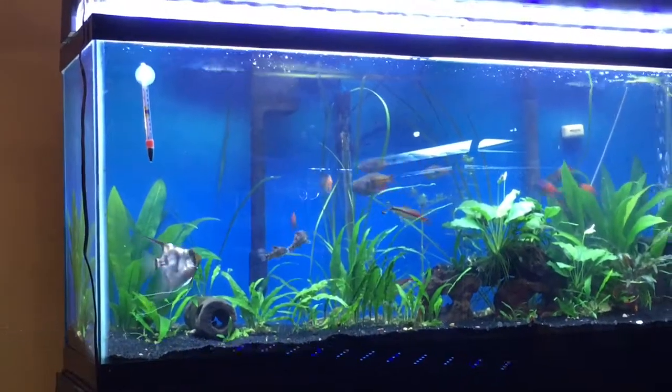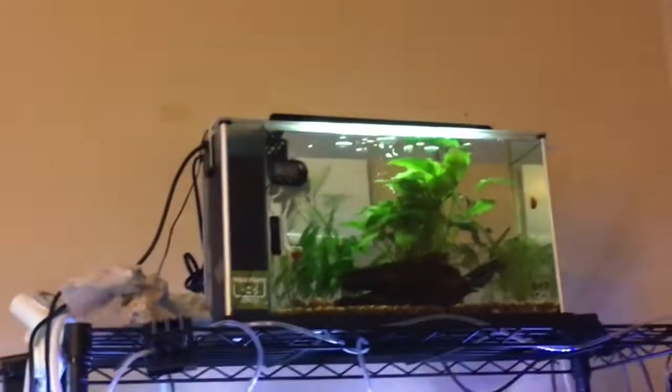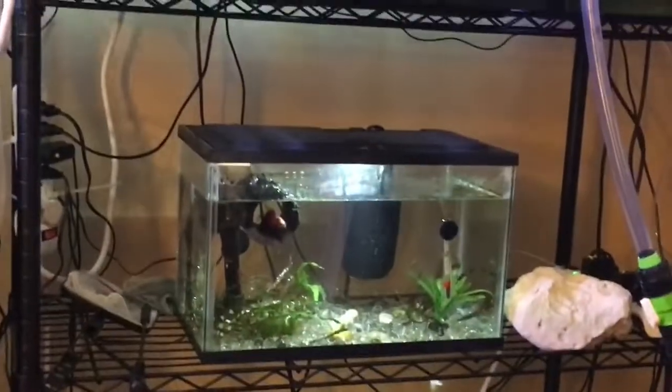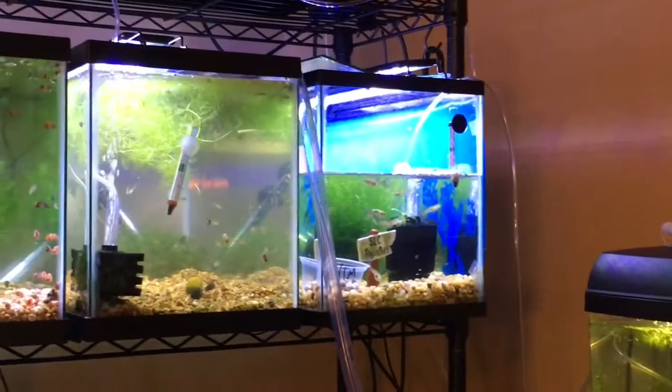Got to get back to the water changes. The first two have been done at 50%, working on number three. This one's been done at 50%, this one was 80%, and this one probably will not get a water change today — I'll check on it and might just do a little top-off. Okay, we're almost at 50%.